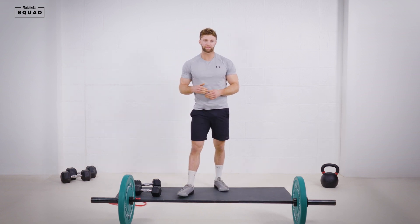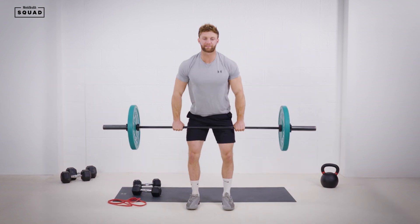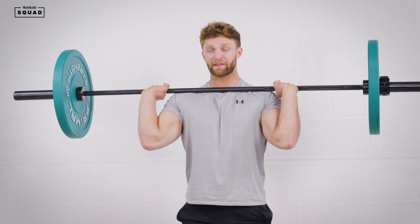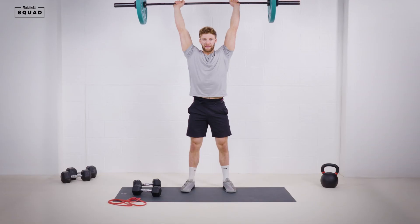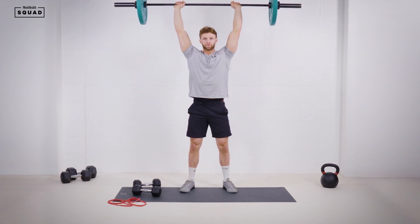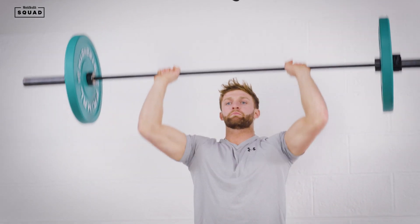The four movements are going to be barbell strict press. Grab a barbell, get some plates. We're looking for four to six reps in this first minute. Brace your abs nice and tight, chest up and press overhead. We're going to control the eccentric movement, bar below the chin and lock out overhead. That's our first movement.